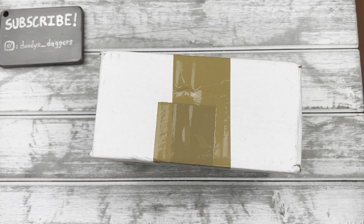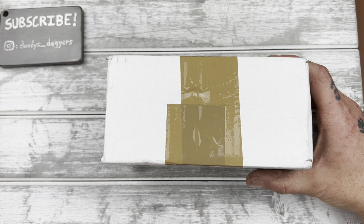All right, what's happening guys? Welcome back to the channel. We've got an unboxing today. This is a package from Traditional Pocket Knives. Let's get into it.